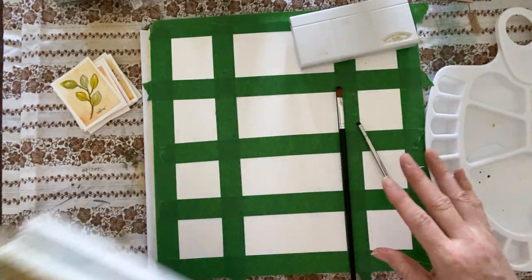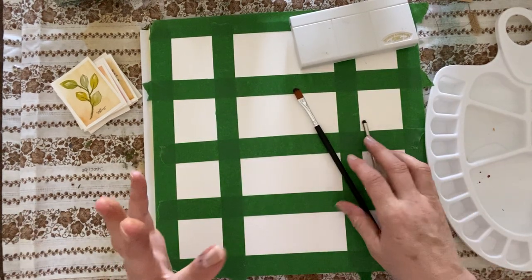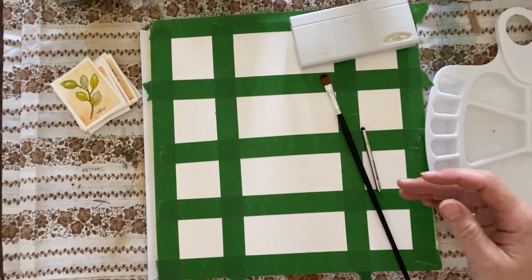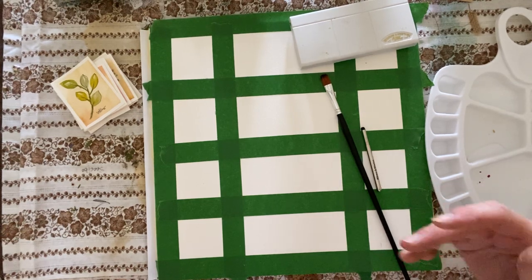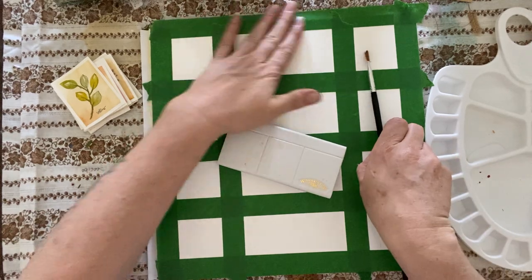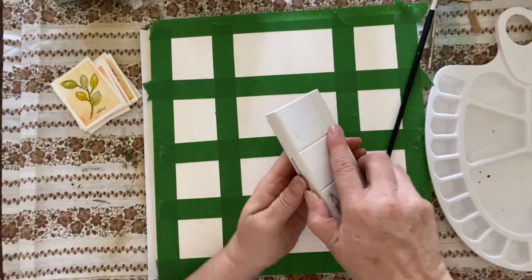Lap books are so much fun to make — I really enjoy making those. They're quite time consuming, but you just keep going and they get bigger and bigger. They're so much fun to play with, and the themes you can do. In that case I did watercolor; I've got another one that's for sketching. But anyways, I'm going off track here. So these are the paints I'm using.